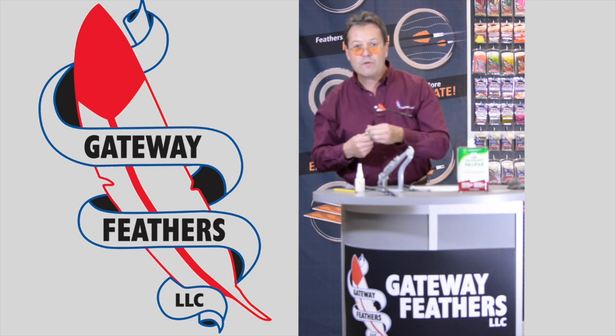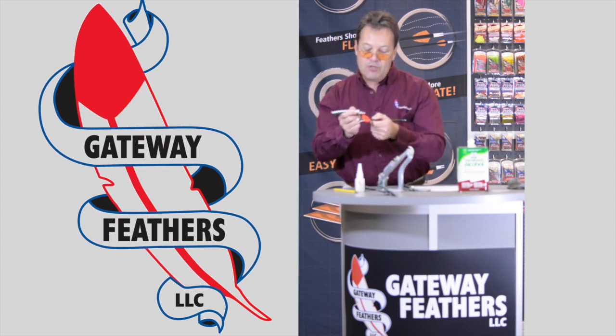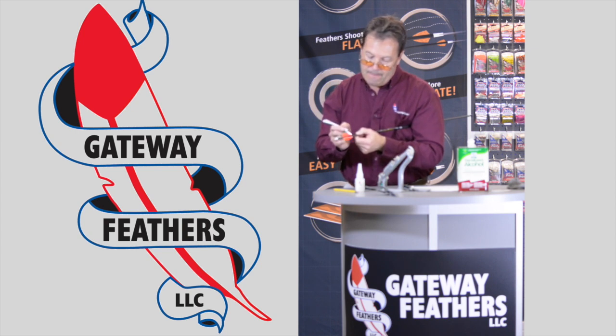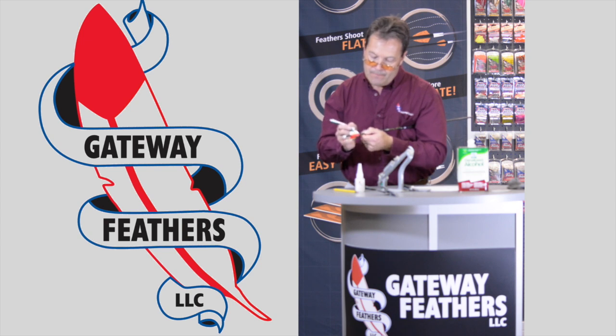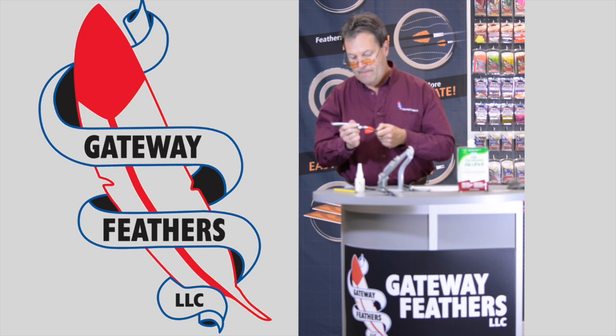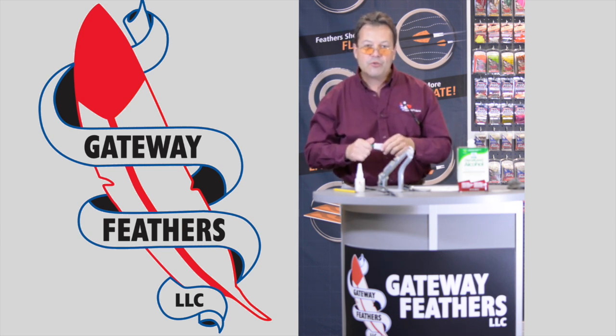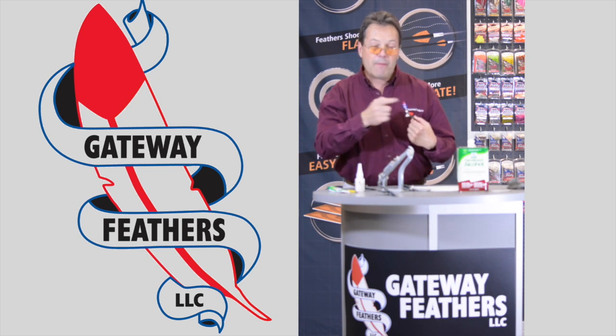Take a little bit of Duco cement and dab just a little bit on each end. That way, when you're shooting targets — straw bales, carpet bales, whatever it is — if you have a pass-through, your feather doesn't peel up.